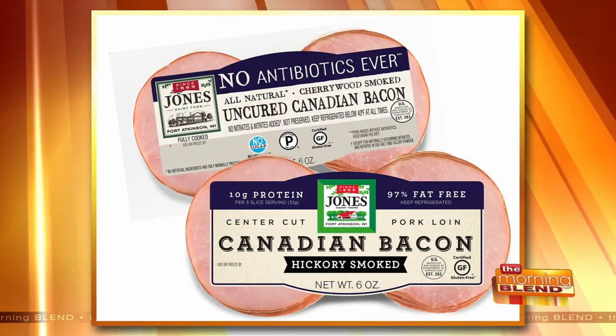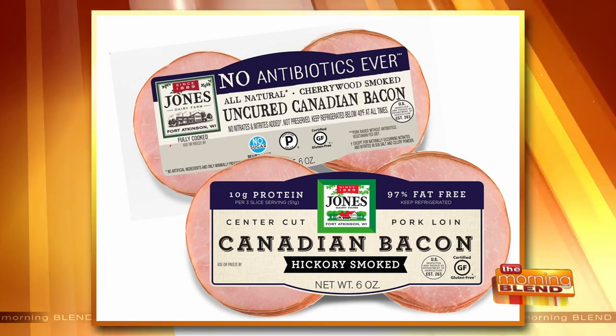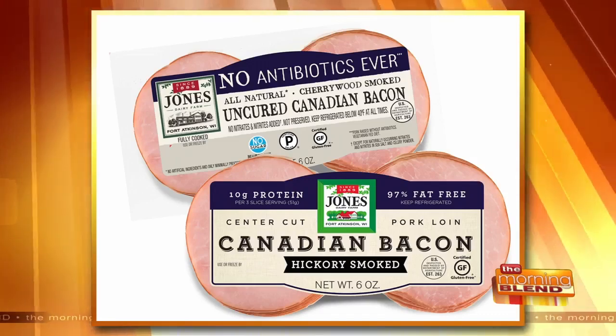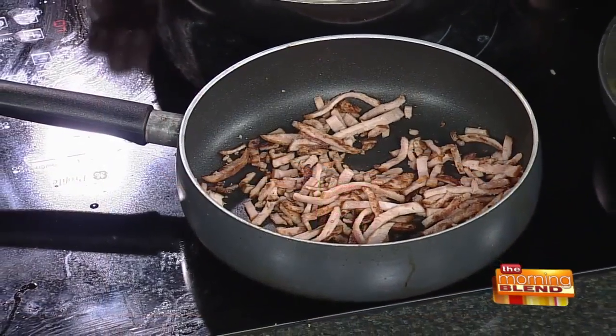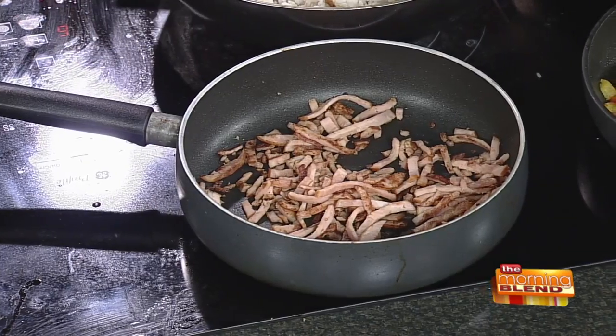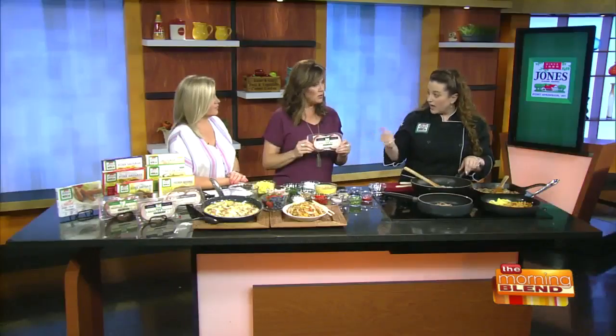We're showing the Canadian bacon right there — it's the no antibiotics ever variety. You just take it out of the package and cut into strips. People are going to find this in the refrigerator section of their grocery store. It's great — it's fully cooked, you can eat it right out of the package.